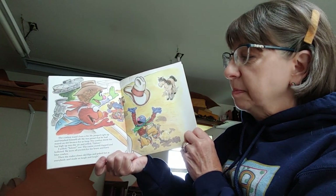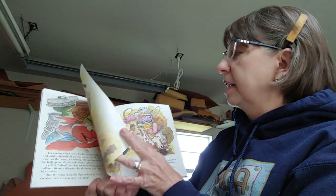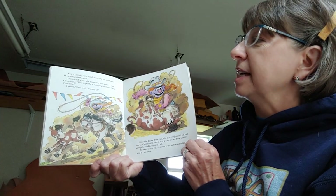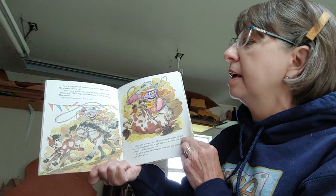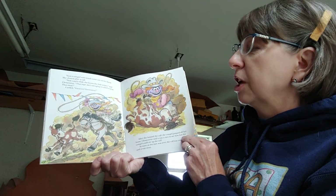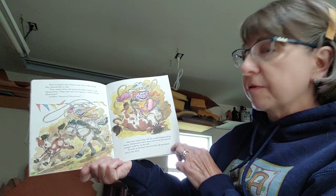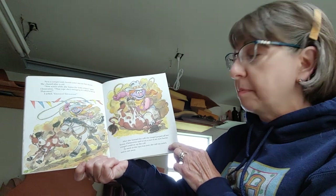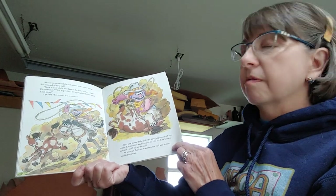'Then the rodeo clown did flips and poked fun at everybody and made us laugh and laugh. Next, a cowgirl with braids came out on her horse. She chased after a calf. Now watch while she lassos the little critter, said Clementine. That rope she's swinging is called a lariat. I yelled, That-a-way, Go! Go! After she lassoed the calf, the cowgirl jumped off her horse. Clementine said it was a race to see how fast the cowgirl could tie up the calf. As soon as the race was over, the calf was untied and it ran away.'